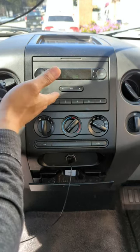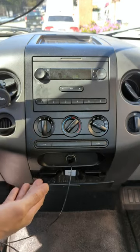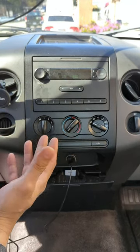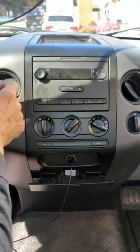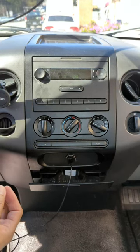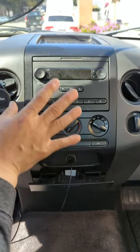You do not need to buy a new radio or any modification to this original unit. All you've got to do is plug in my device and you're ready to enjoy all your music, podcasts, any media from your smartphone through your F-150 factory radio without static or any hissing noise. And when you're done, finished work, you can unplug it and remove it and everything will be exactly the same.